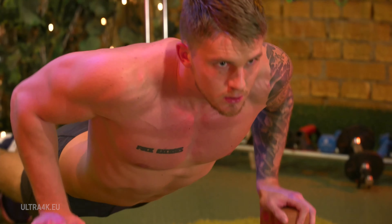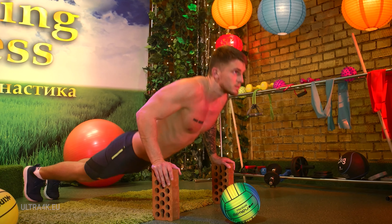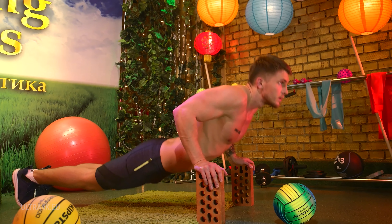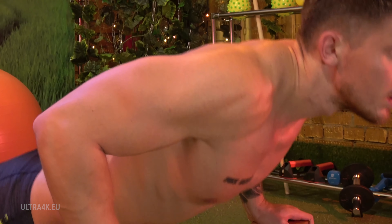Breathing is very important in this exercise. Remember that you have to exhale at the moment of effort. Lifting the body upwards is harder. Therefore, it is necessary to exhale on an uplift. Breathe out.